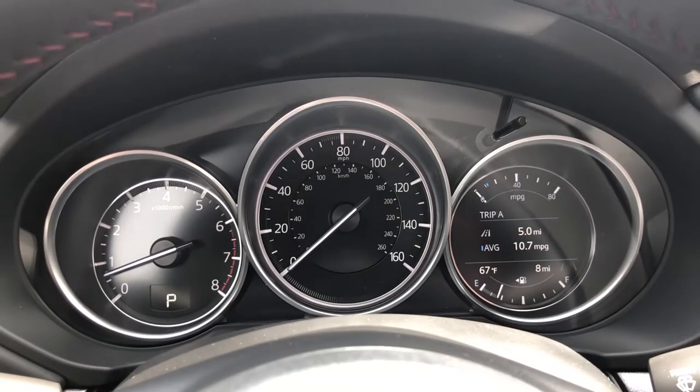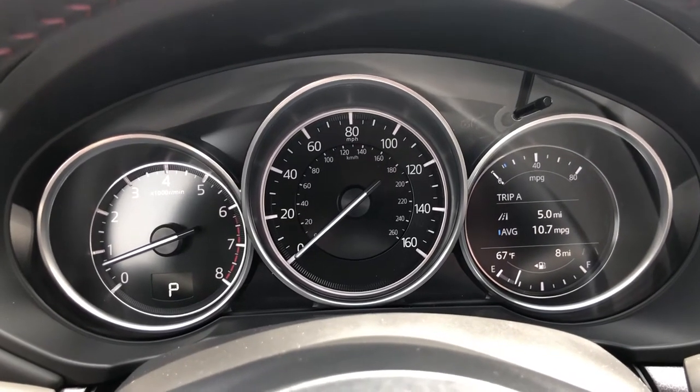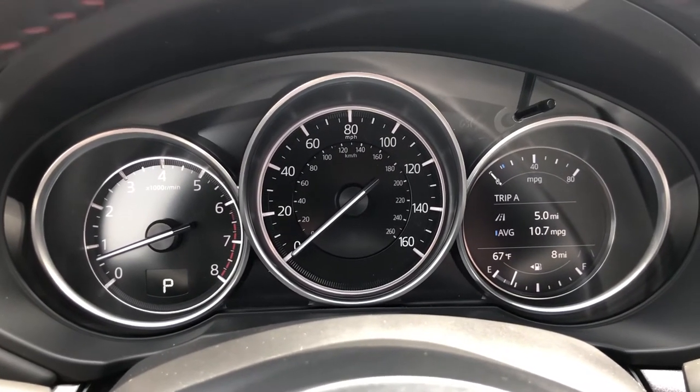Hey, what's up everyone, this is Gus from Russ Darrell Metro Mazda, and I'm going to talk to you guys real quick about how to check your fuel levels — how do you know in your Mazda vehicle how many miles you have before your tank goes empty.